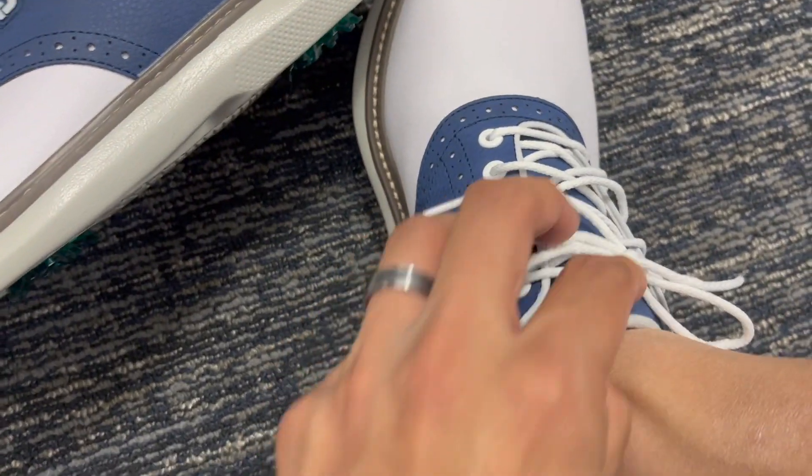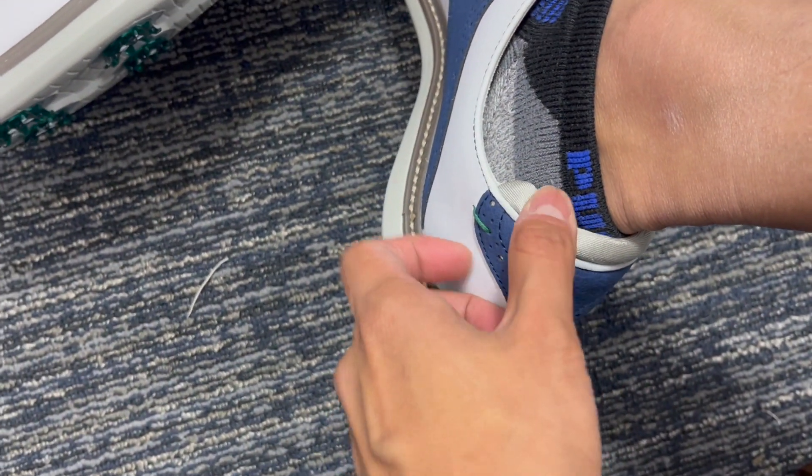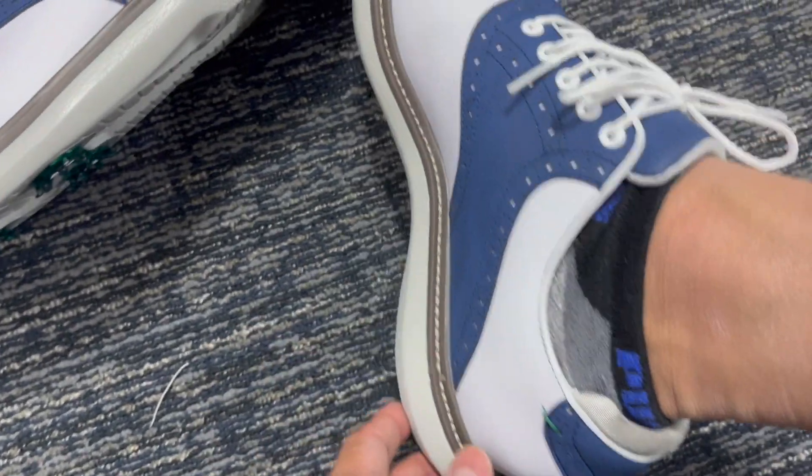The color combination is great. I like blue and when paired with a white shoe like that, it's just very nice. I'm showing you the back here, which has this little padding.